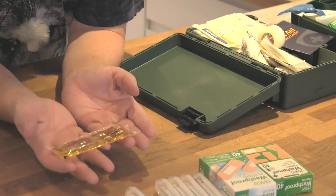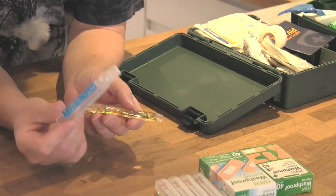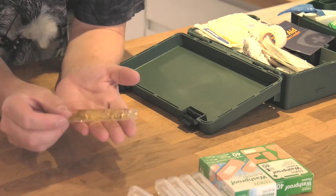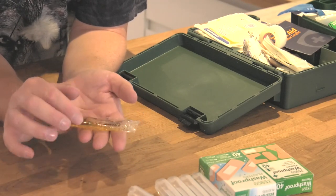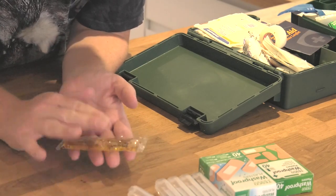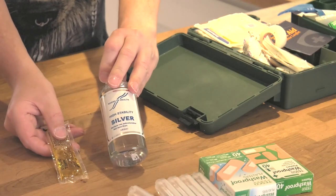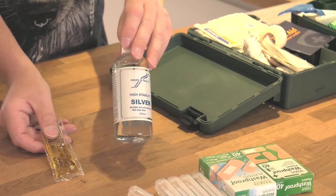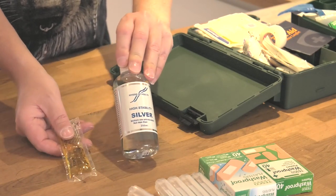Additionally, we've got more wound irrigation. This is antiseptic wound irrigation, whereas the saline pods are just clean salt water. This is actually antiseptic, so any germs in the wound - you pour this over it and it will take care of them. I always use this in conjunction with the colloidal silver. They pretty much do the same job - this is chemical-based, that's natural-based. So I tend to go for the colloidal silver more these days, but it's nice to have both options.